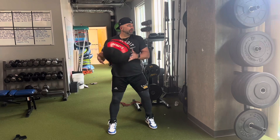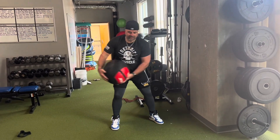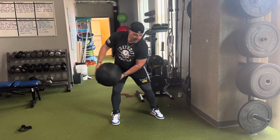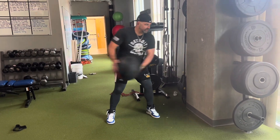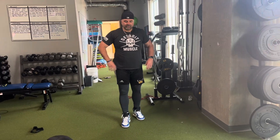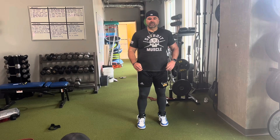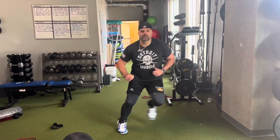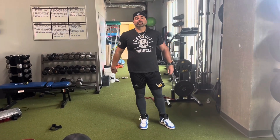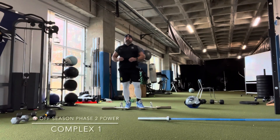Stand perpendicular to the wall — it's gonna be a scoop throw into the wall, it rebounds and you catch it back. Do eight of these on each side. Then you've got 10 seconds of chop steps, followed by 10 seconds of rapid response. You've got three sets of that.